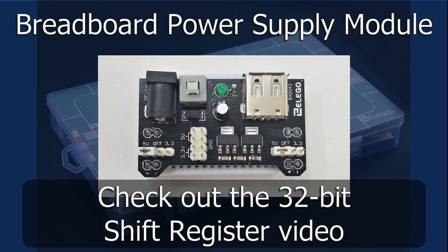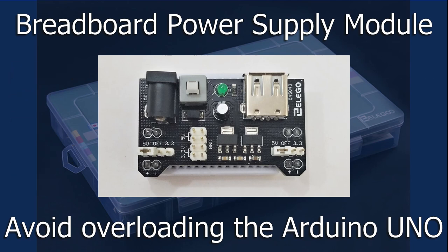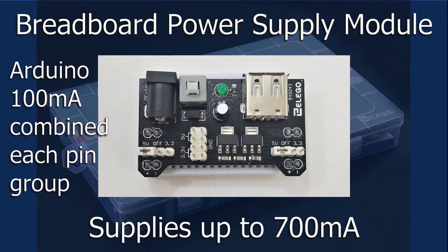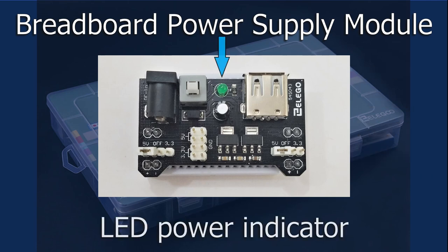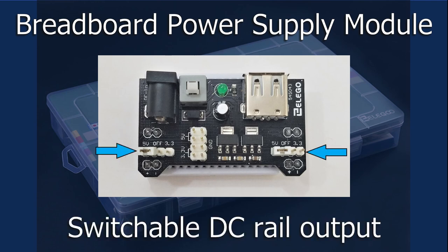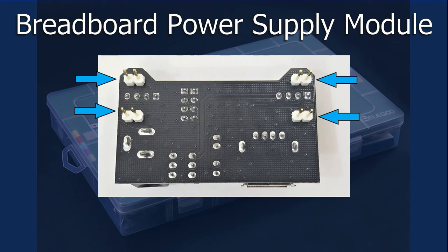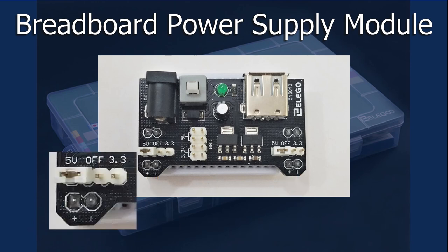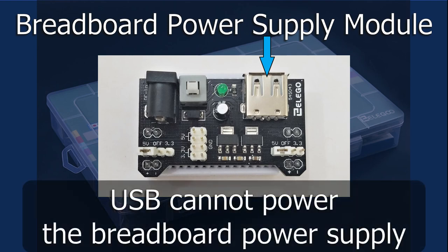The breadboard power supply module's purpose is to provide power to our current-hungry circuits and avoid overloading the Arduino Uno. It's powered by a 6.5 to 9 volt DC 2.1 millimeter plug and has a maximum 700 milliamps of output current rating. Features include an on/off switch, a LED power indicator, switchable DC rail output, USB power, and output power header pins for external use. The pins connect directly to the power rails — positive to the red rail and negative to the blue. The rails can be independently switched to 3.3 volts, 5 volts, or off. Note that the USB connector can only supply power to an external device and cannot be used to power the breadboard power supply itself.